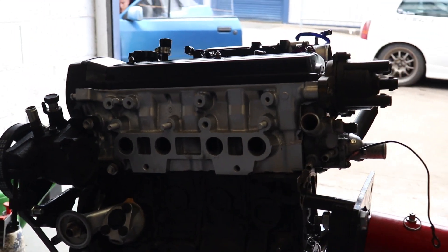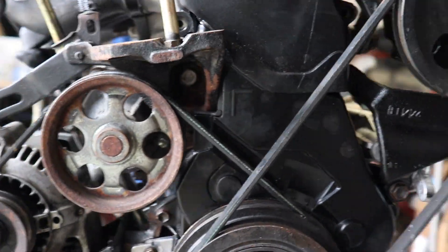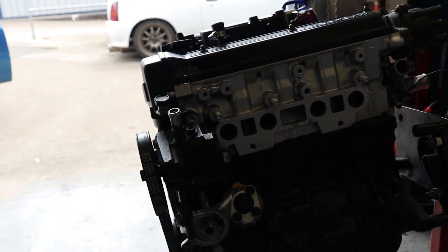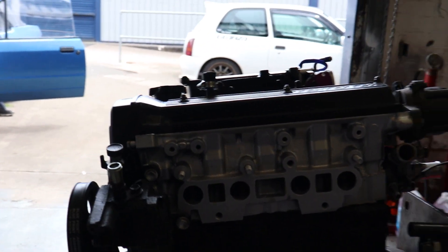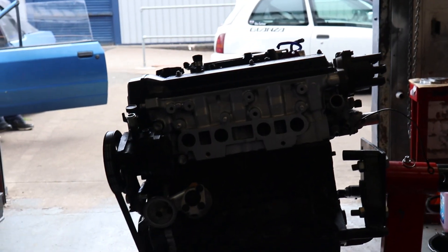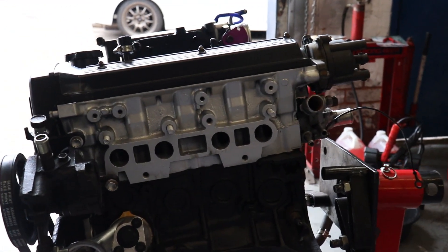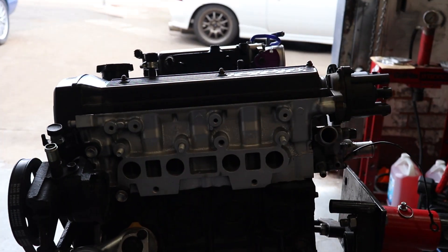Everything's completed on the engine — all the belts and components are on, and the rocker cover has been painted up nicely. If you've enjoyed this build, it will be coming back for some tuning. The guys are going to run the engine in, put it back in the car, and get it tuned. It has a TD04 turbo and should be around 300 brake horsepower — it's a forged engine. Hope you guys liked this video; if you're new here, make sure you like and subscribe. See you on another video!